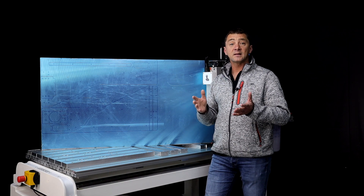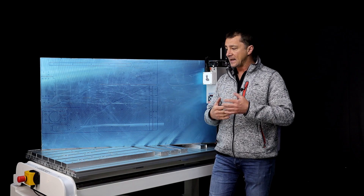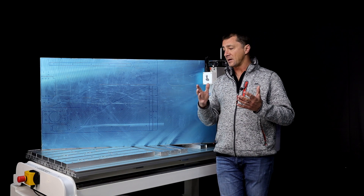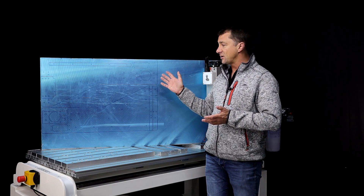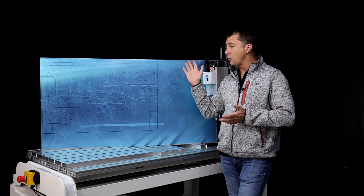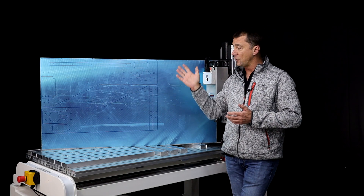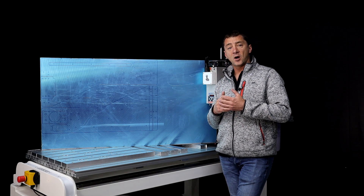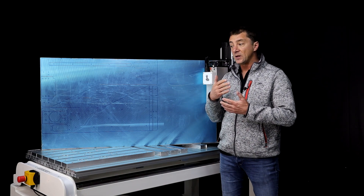I actually wanted to experiment a little bit with other tool paths and tooling strategies. Part of the reason for that is that I'm really still finding my feet with the executive machine — this is the first time I'm machining something so big. The stock and the components are so big, two of them, so I'm really trying to see how far I can go.